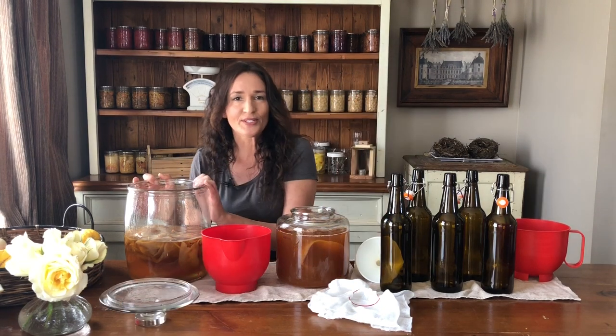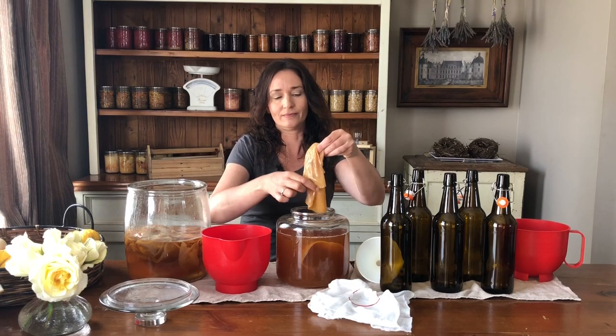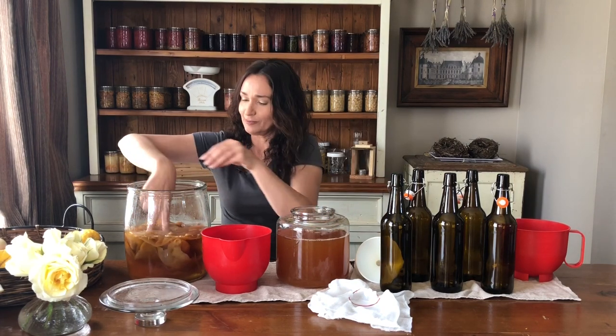This is my scoby hotel — this is where I put my scobies when I have extras, because when you pull out your scobies you'll have a new one and the original one, so they do multiply. You need spare scobies in case a batch goes wrong, and also if someone else wants a scoby. It's always a good idea to share your scobies around so that if you lost all of yours, you'd have someone to get one from.